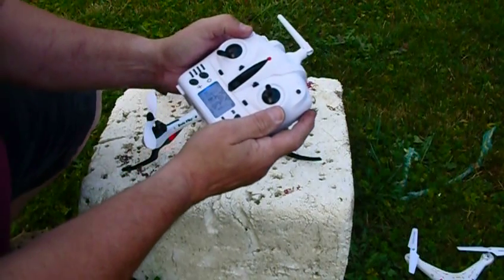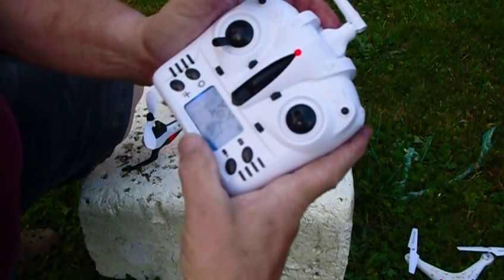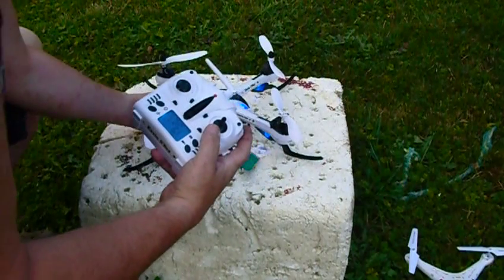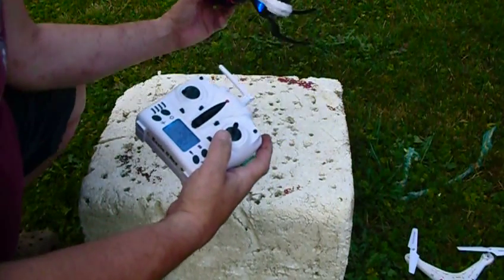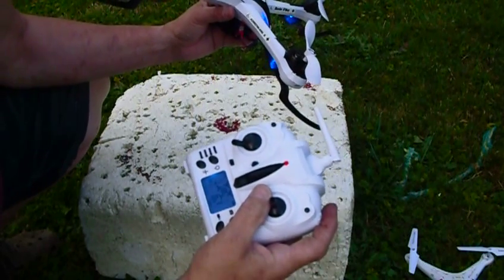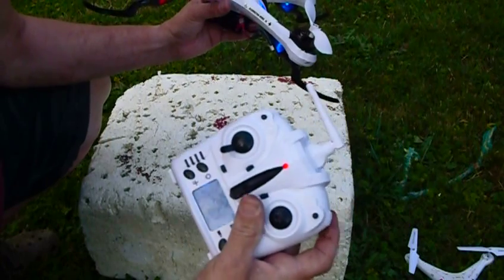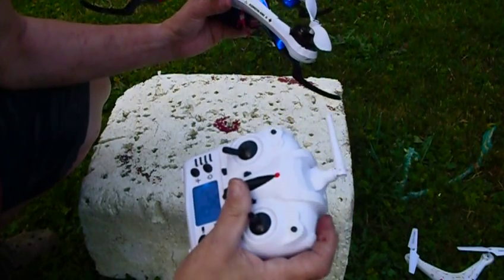We're going to turn it up to 100%. It says 60%, 100%. When I start it, all four propellers turn, and as I change directions, it stops turning. Two of them will stop turning, and it goes to 50%. I've got to keep working the throttle back and forth to get it to come back up to 100%.